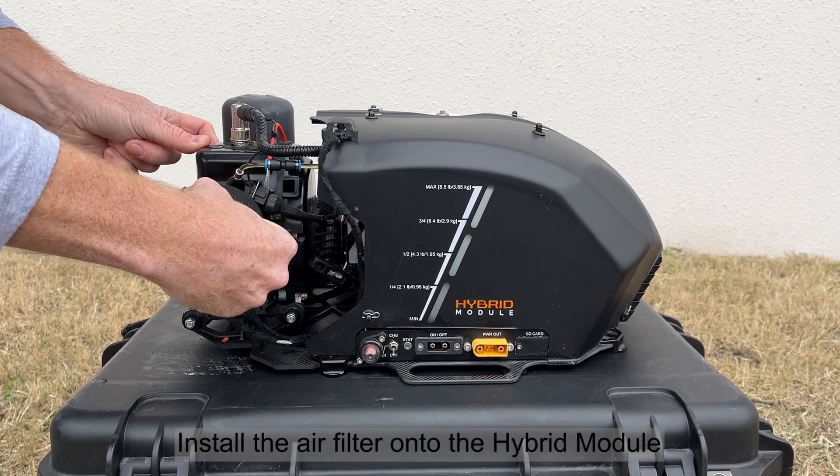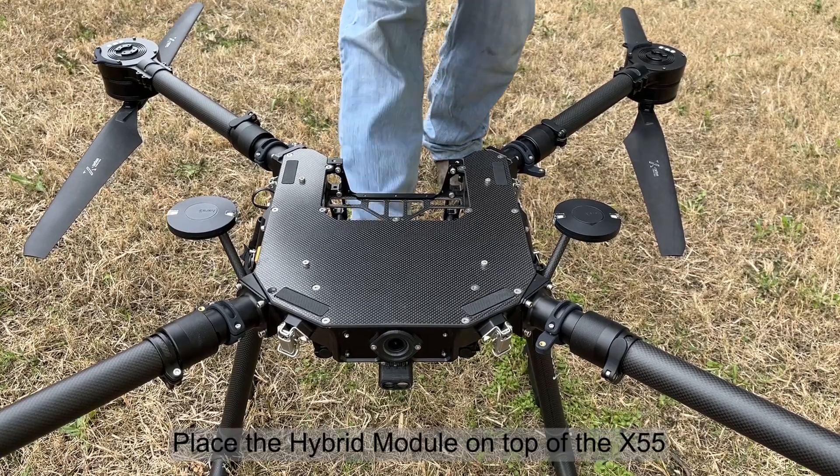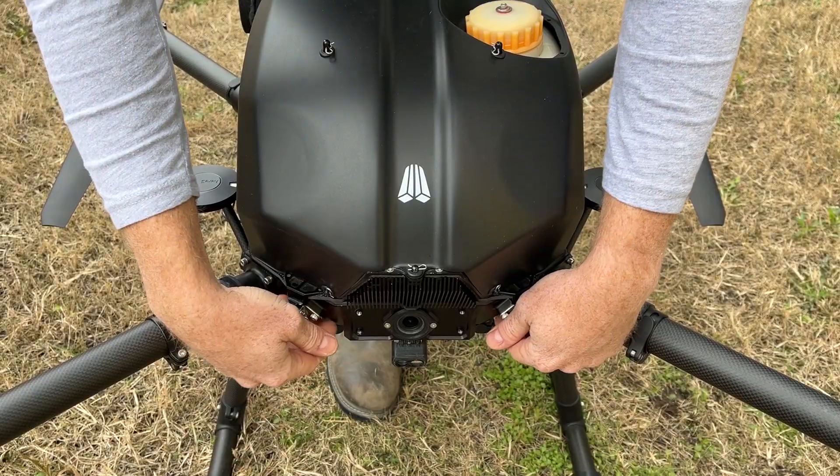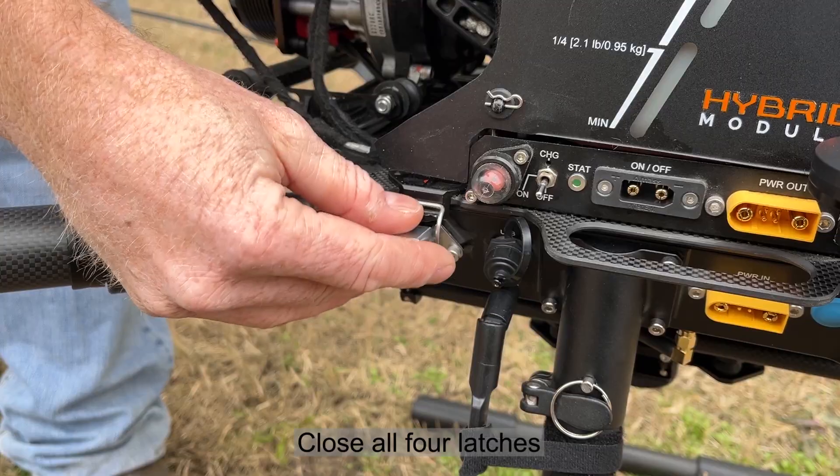Install the air filter onto the hybrid module. Place the hybrid module on top of the X55. Close all four latches.